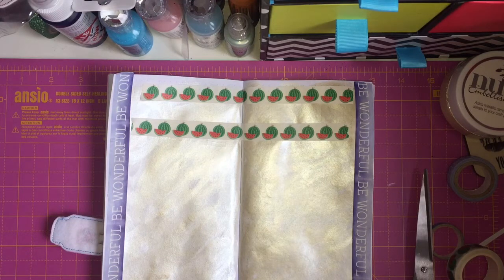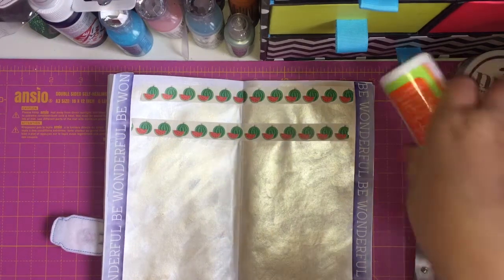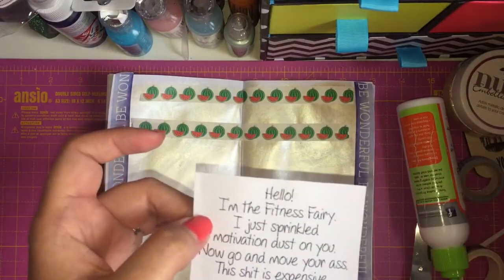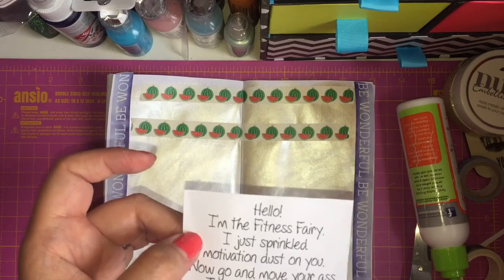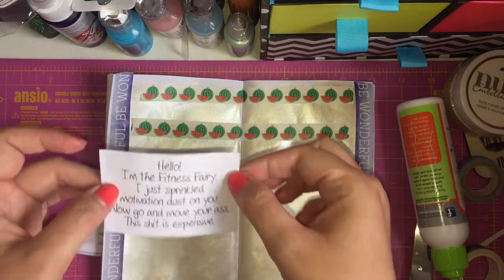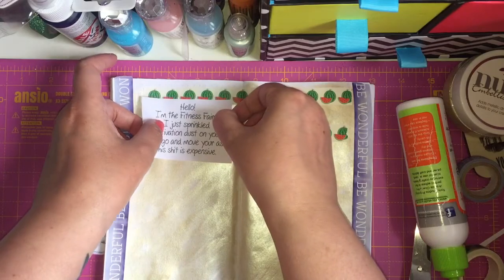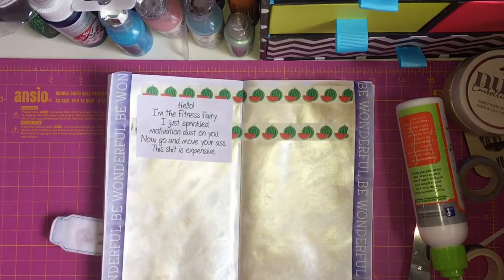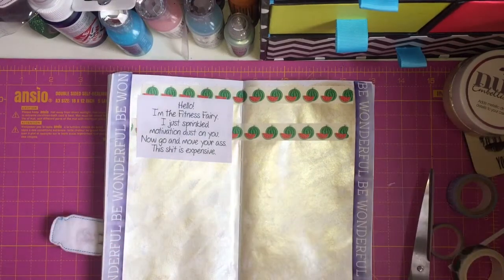So the first quote I've got — and I'm sorry if anyone's offended by swear words, just to let you know in advance there are some swear words on here — it says: 'Hello, I'm the fitness fairy. I just sprinkled motivation dust on you. Now go and move your ass because this is expensive.' I just thought that was so funny because it's just me — that's definitely me.